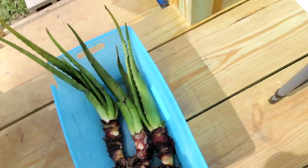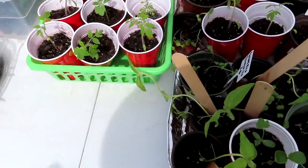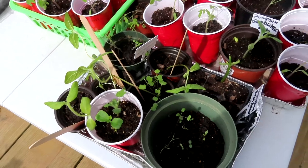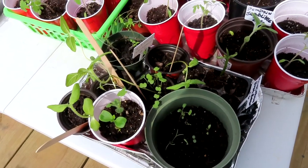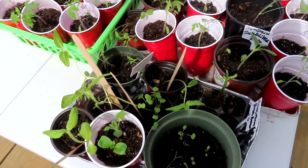Anyway guys, I am going to get off of here, enjoy the outside, go in the garden, put all those things I need to plant in the garden, and winter sow those okra. Y'all have a wonderful and blessed day. I will see y'all next time in the garden.